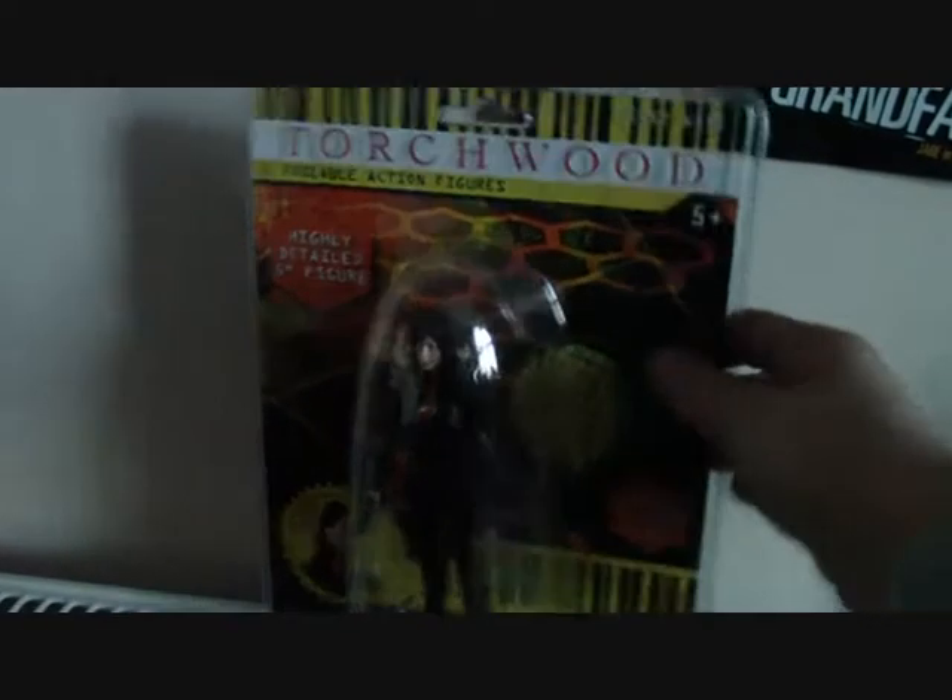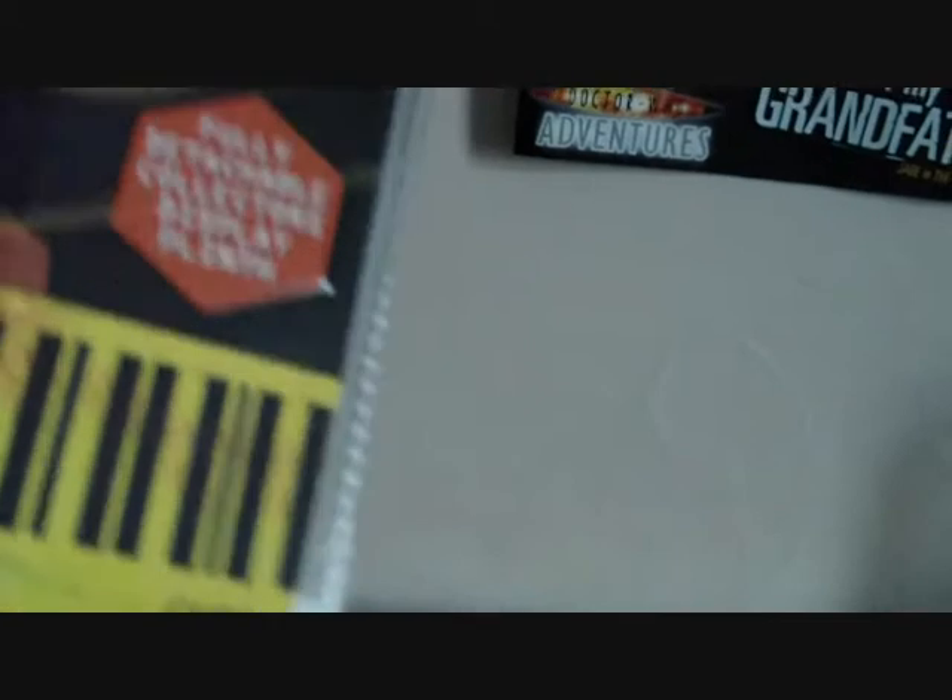Hello and welcome to my fourth and final Torchwood review. Torchwood — I said Torchwood and I get Torchwood again. Today I am reviewing Gwen. I'm surprised it doesn't say Gwen Cooper. So yeah, there is a picture of her — I'm sure you all know what she looks like anyway.